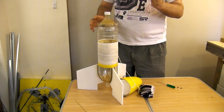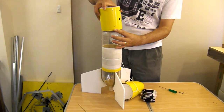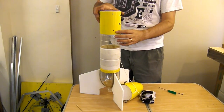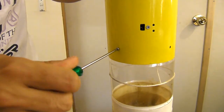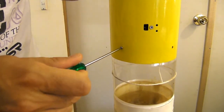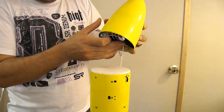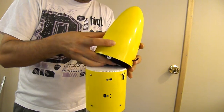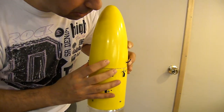Here we have a test rocket that we're going to test the deployment system with. All we do is place it on top and then secure it with screws. To load the parachute, just push it into the nosecone and then place the whole assembly on top of the base. Put the parachute in securely.